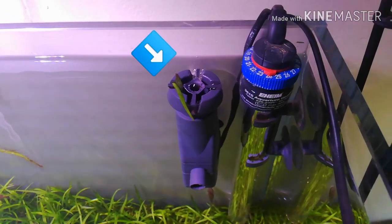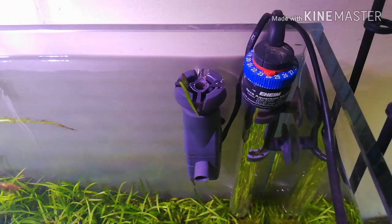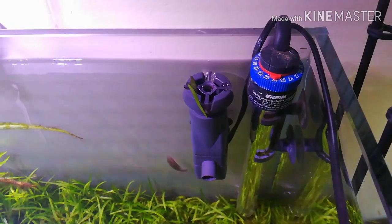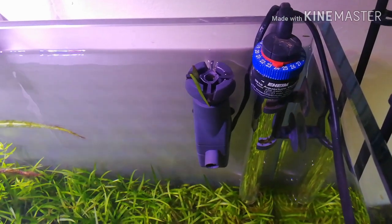I'll take you to my tank and show you what I've done. Here's the skimmer doing its job, and you'll notice that little black piece in the middle. That is a piece of plastic recycled from an old aquarium plant pot, and it just sits on the top and stops any little shrimp or fish getting sucked in.